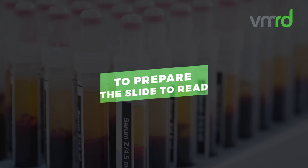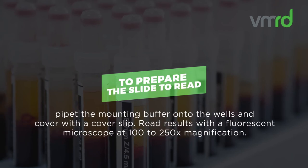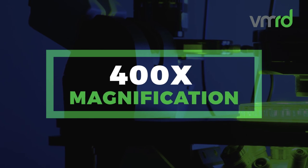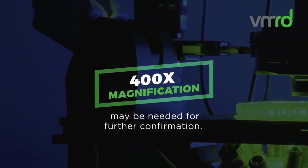To prepare the slide to read, pipette the mounting buffer onto the wells and cover with the coverslip. Read results with a fluorescent microscope at 100 to 250 times magnification. 400 times magnification may be needed for further confirmation.